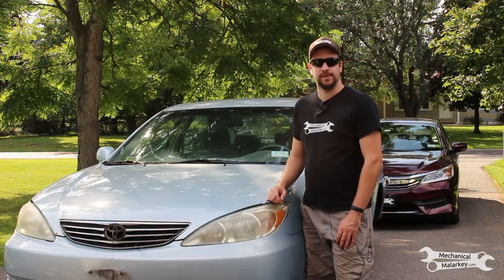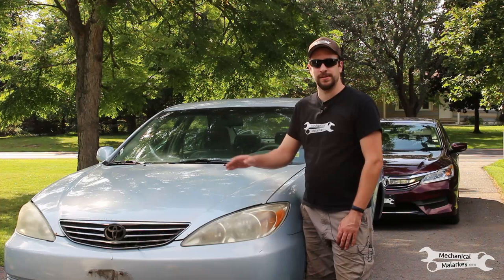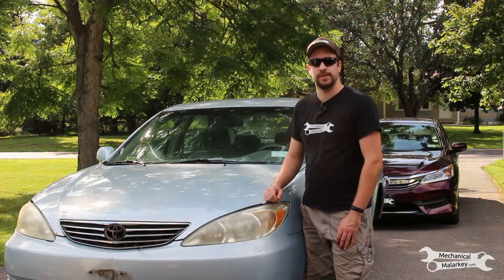Hey everybody, this is Dan from Mechanical Malarkey. Today I'm going to show you how to replace the hood release cable on a 2002-2006 Toyota Camry.